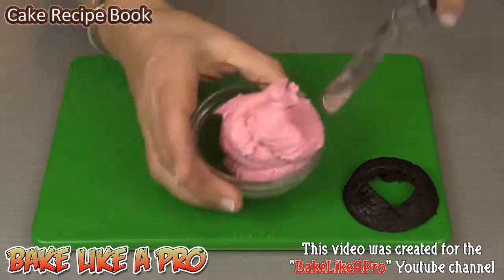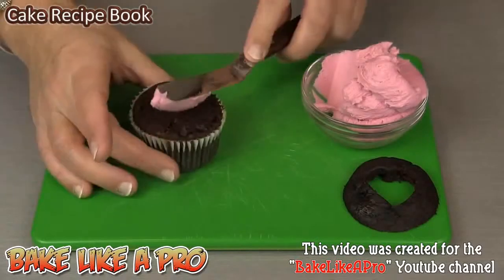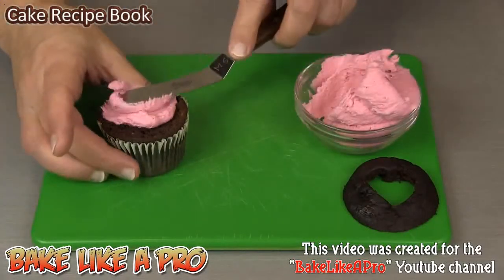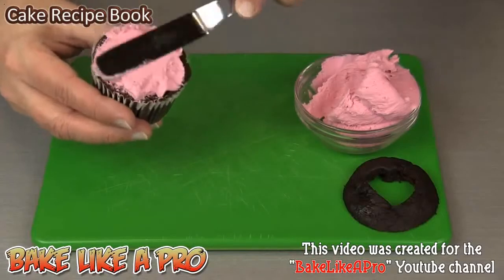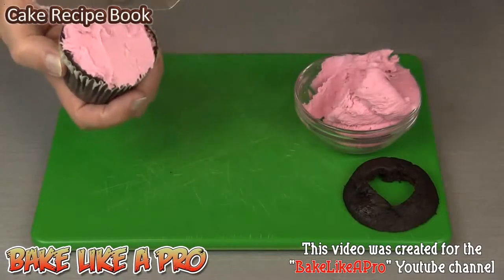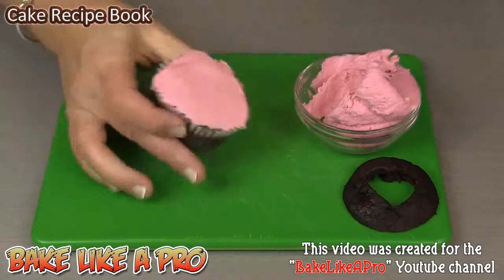I'm going to grab some of my nice buttercream frosting here and I'm going to get that onto the top. You can put as much as you wish. And then what you want to do is just kind of level it out. Perfect.